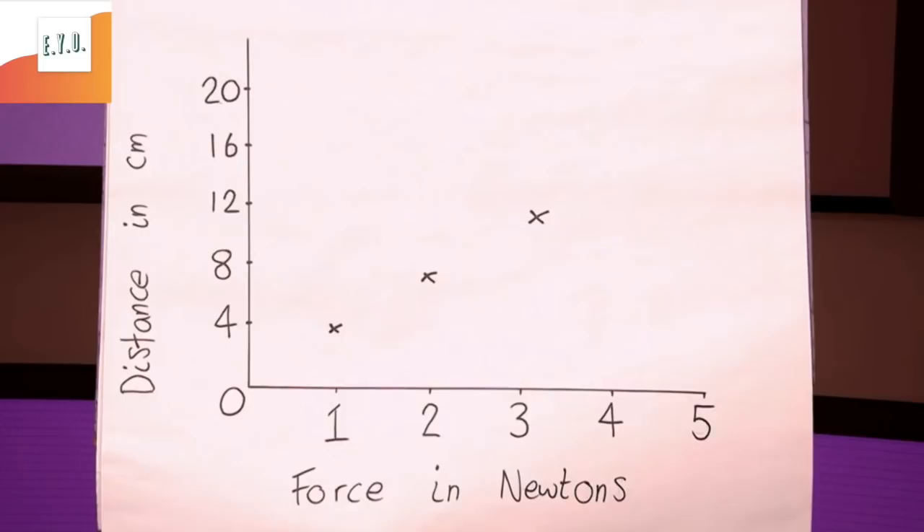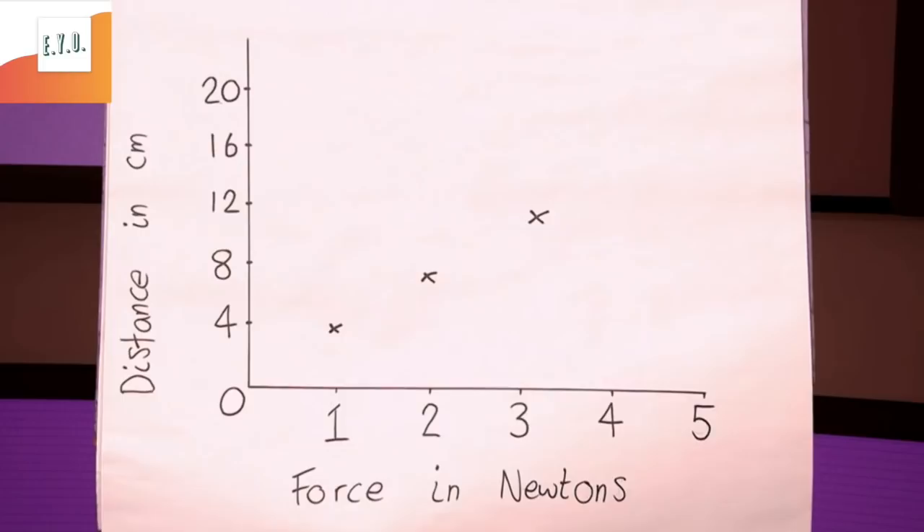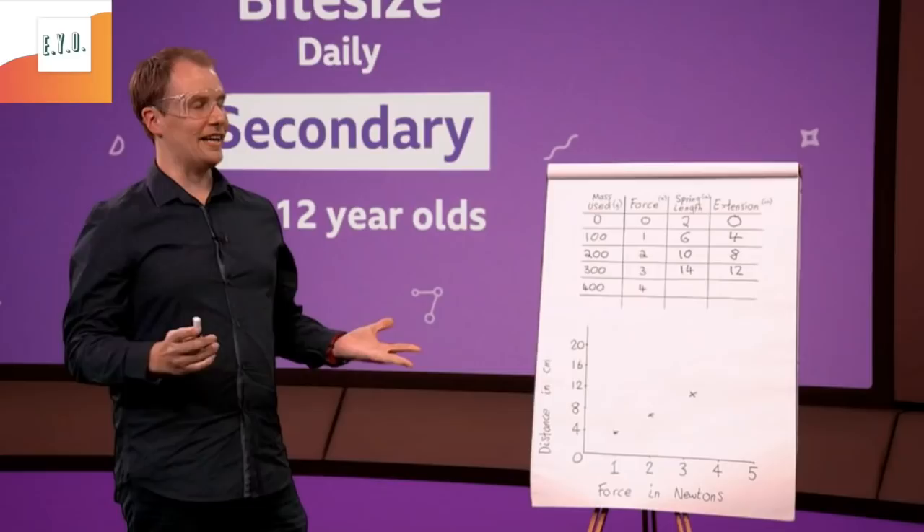We've got three points on there now. Can you tell me what that pattern looks like? It's a straight line. Excellent — and that is how it should be. Hooke's Law states that the extension of an elastic object like a spring is directly proportional to the force exerted.